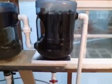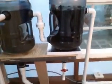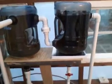Then it goes over to the water clarifier. It's a 5-gallon water bottle, and it has 4 gallons of biomarble balls. That 4 gallons of biomarble balls gives me 50 square feet of biofiltration.